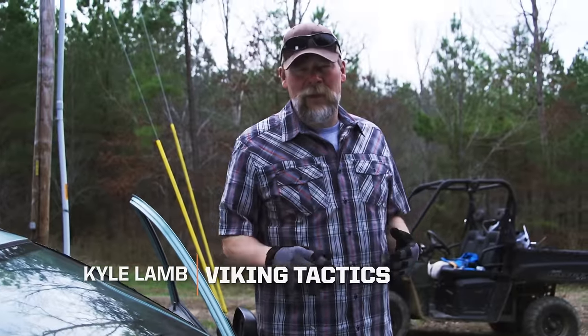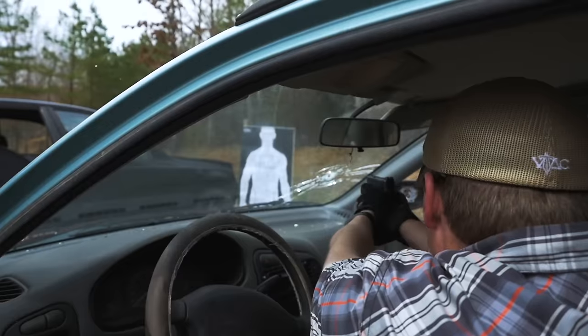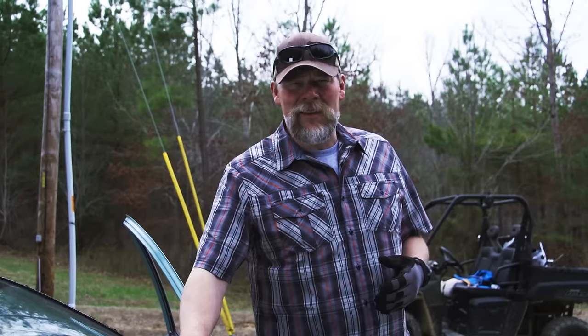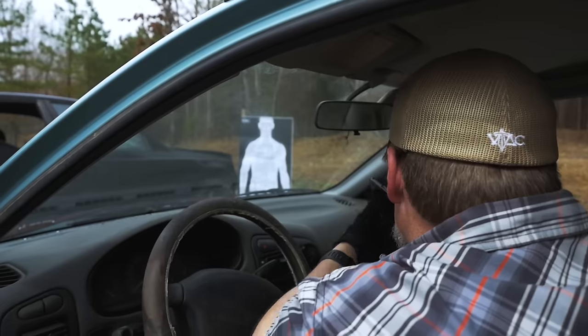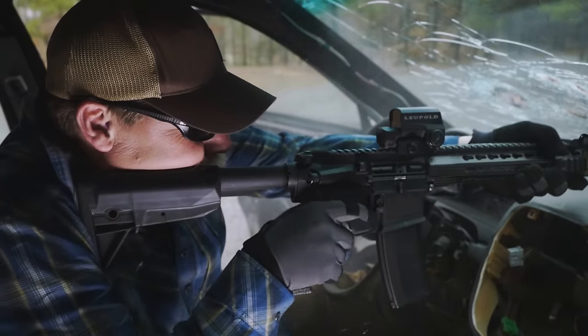Hey folks, I'm Kyle Lamb. I'm here to talk a little bit about shooting through windshield glass on your vehicle. Some civilians say that you'd probably never need to do this, but you just never know what the situation is, and I'd rather train before I needed it in that real-world scenario, just so you kind of understand what's going to happen.